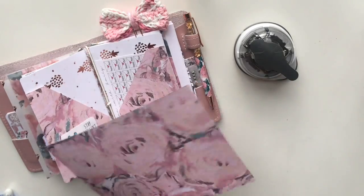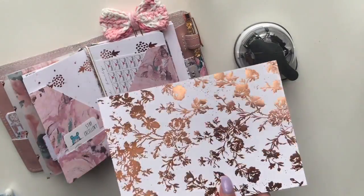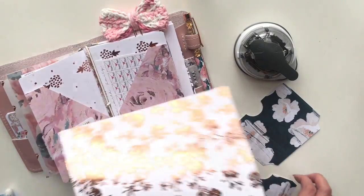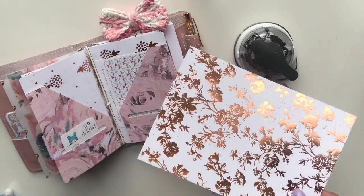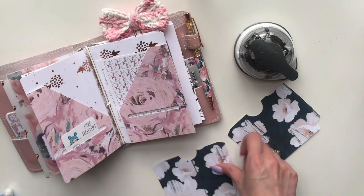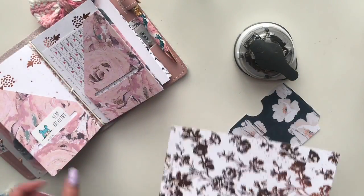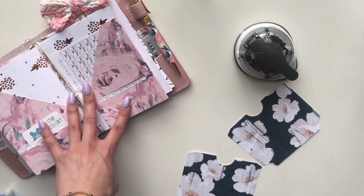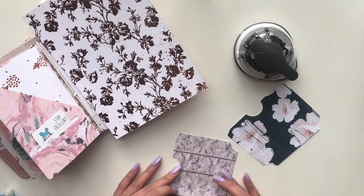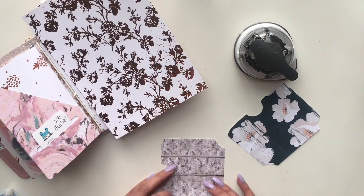I cut out the backing myself — I kind of eyeballed it and sized it as close as I could since I don't know the exact dimensions. Regarding the pockets you see there, the ones in the black print with the white flowers are using a cut file from List Lab on Etsy. What you get are the actual little pockets that you can adhere to a backing. I'll definitely put the link down below in the description box.